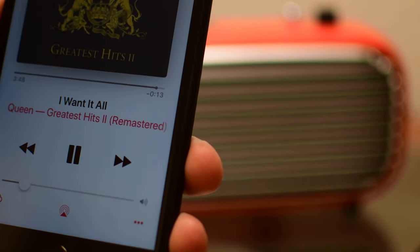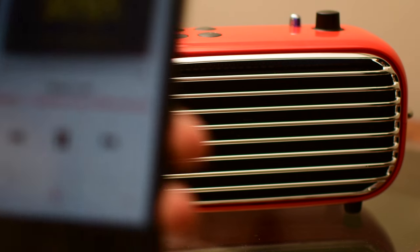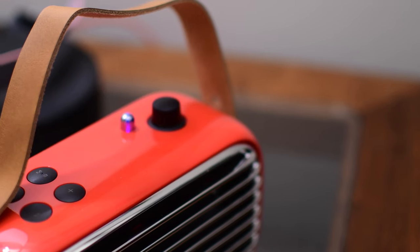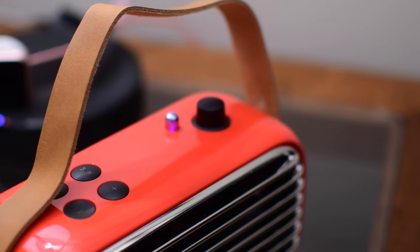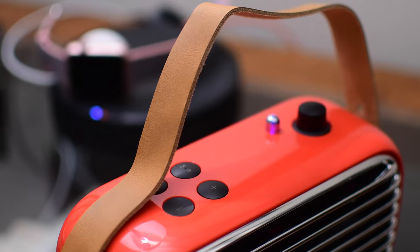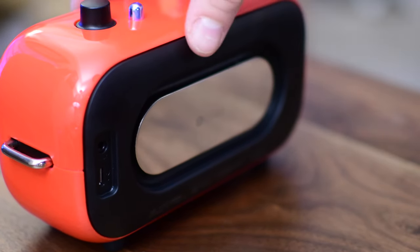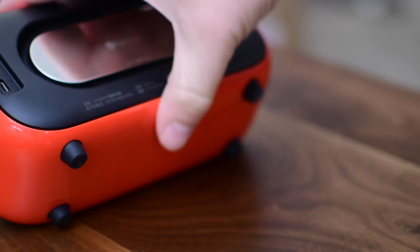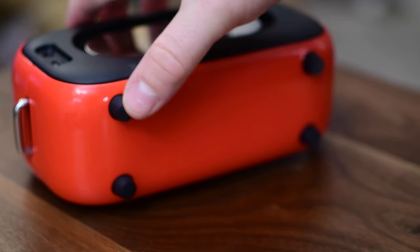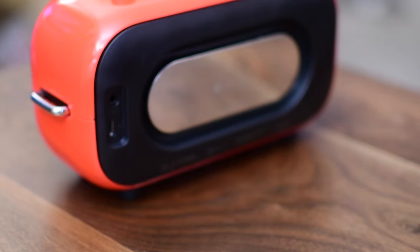Sound-wise, this thing is a beast. For as small as this is, I could not turn it all the way up inside the apartment — it was definitely too loud, and I was surprised at how much bass came out of this. It wasn't just a loose bass all over the place; it was a very tight sounding bass, so for the size of this thing I was very happy with the sound quality. That's thanks to the bass driver along the back bringing more bass to the two 10-watt drivers along the front for standard audio. The bottom also has really soft, squishy feet that reduce vibrations on the table and just make the sound so much better.